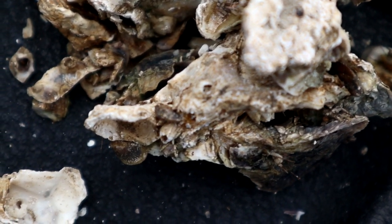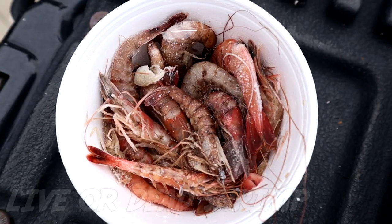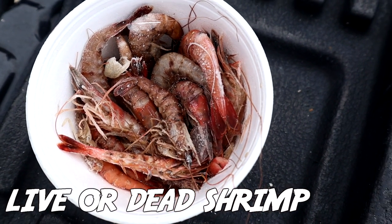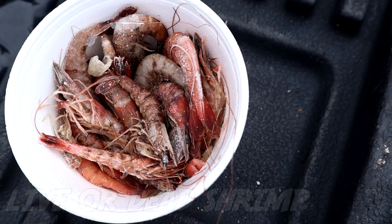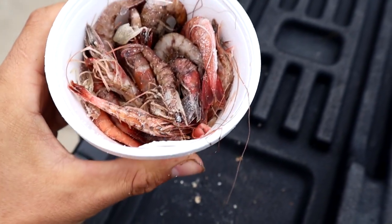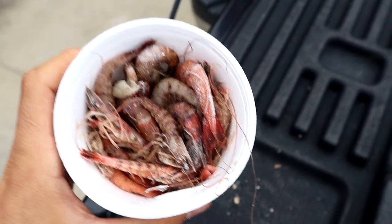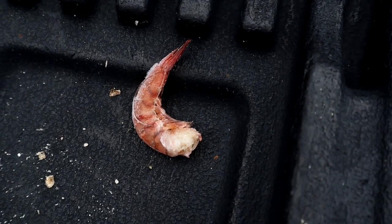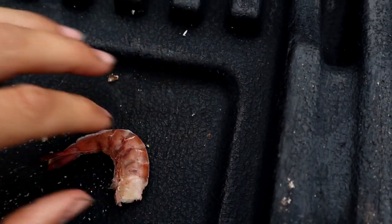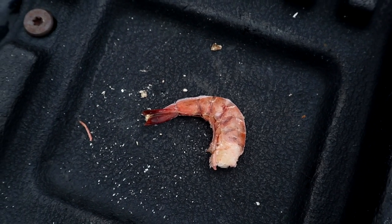I primarily like to use fiddler crabs, but the third spot goes to shrimp. In this video I have dead shrimp — personally I would use live shrimp for sheepshead but that's what I've got. In my area we really don't have a whole lot of luck on shrimp with sheepshead for some reason. I know that down south in Florida people catch sheepshead on shrimp, but in my area sheepshead just really do not like shrimp — they primarily like fiddler crabs and oysters.